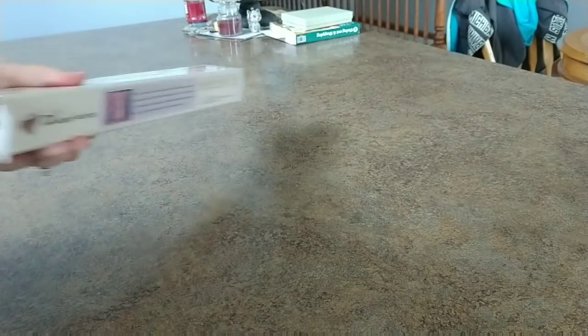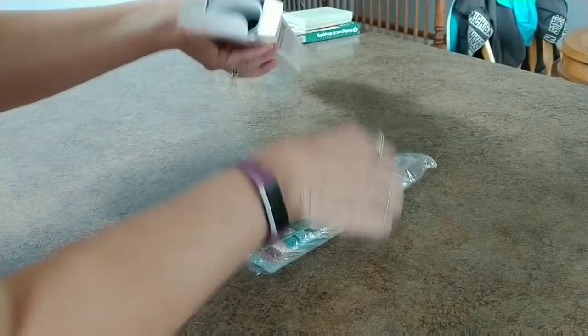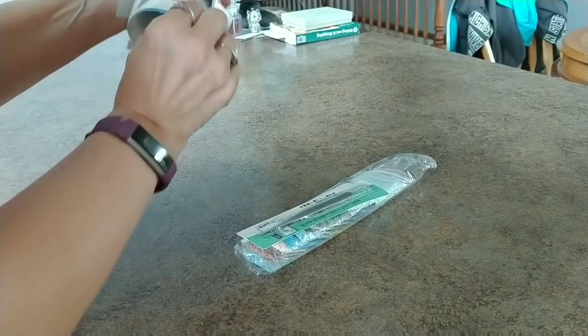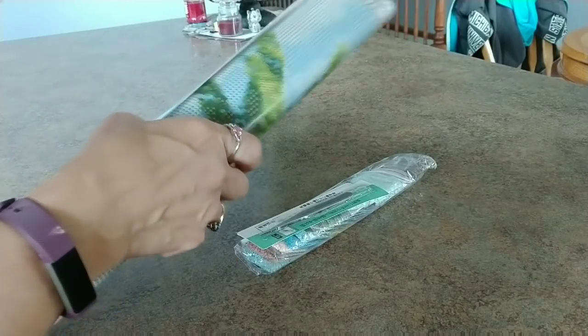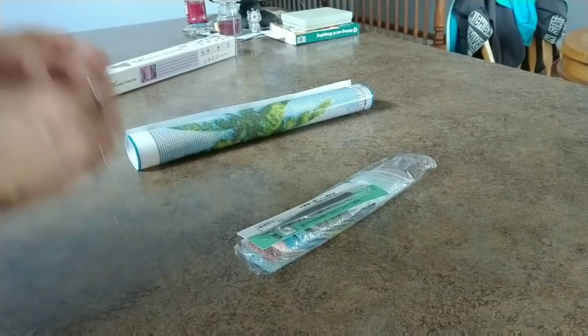They talk about how they have 30% more diamonds, and they showed the tool kit, noting that they have a nicer tool kit than others. Nothing else in that box except a little piece of cardboard.